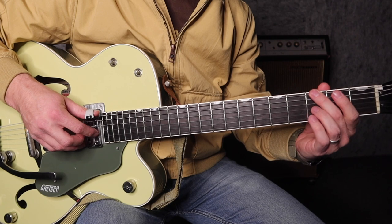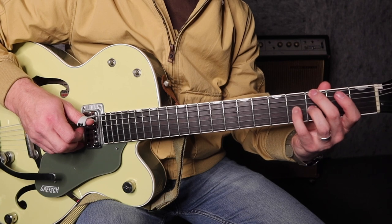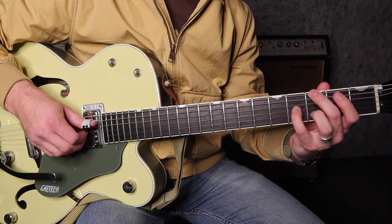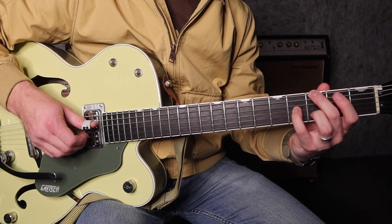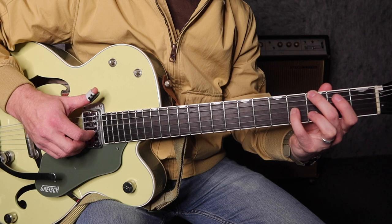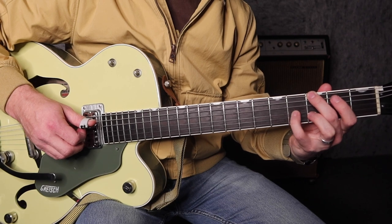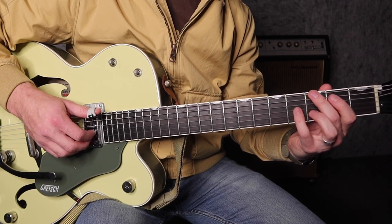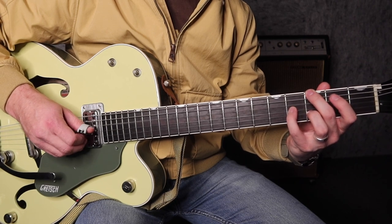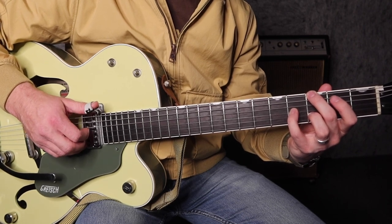We pick the 6th string on the 3rd fret — we're still holding that obviously. Hammer your pinky to the 4th fret. Then you have to get the 3rd finger off quickly over to the 2nd string at the 3rd fret and play the 4th and 2nd together. And then we go 6th string, 3rd string — our pinky's holding the 4th fret. The roll: 6th string, 3rd string, 4th string, 2nd string — all in the right hand there. And that is bar 12.